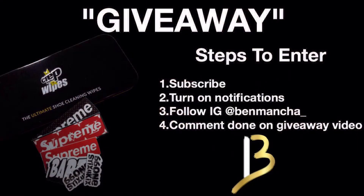Before we get into that, we have a giveaway going on. You got to subscribe to the channel, turn on post notifications, follow me on Instagram at Ben Mancha underscore, and comment 'done' on the giveaway video. That's all you guys got to do.